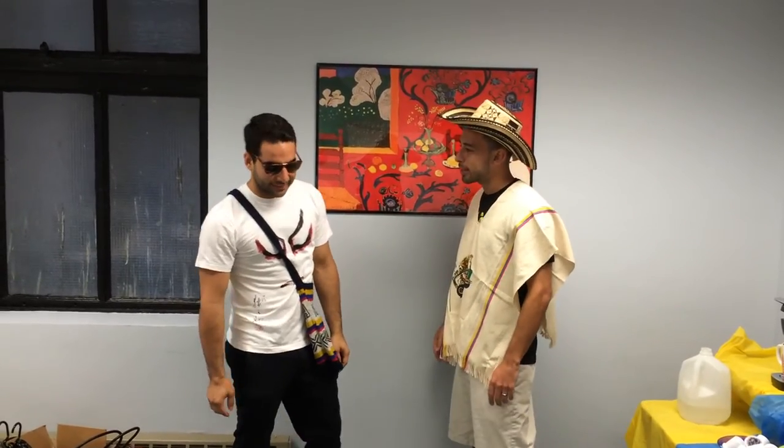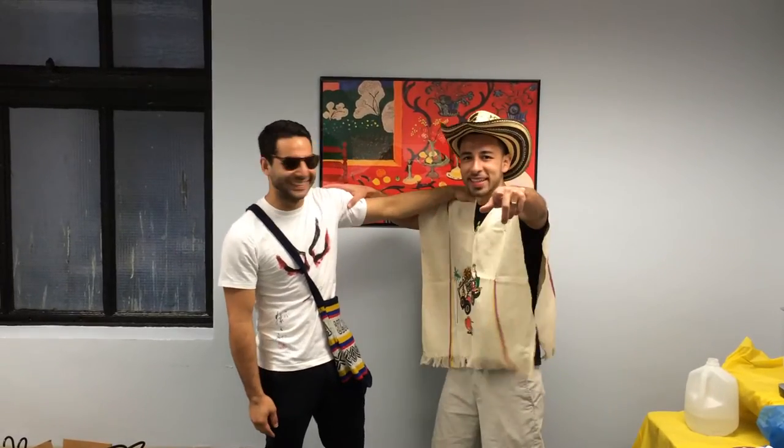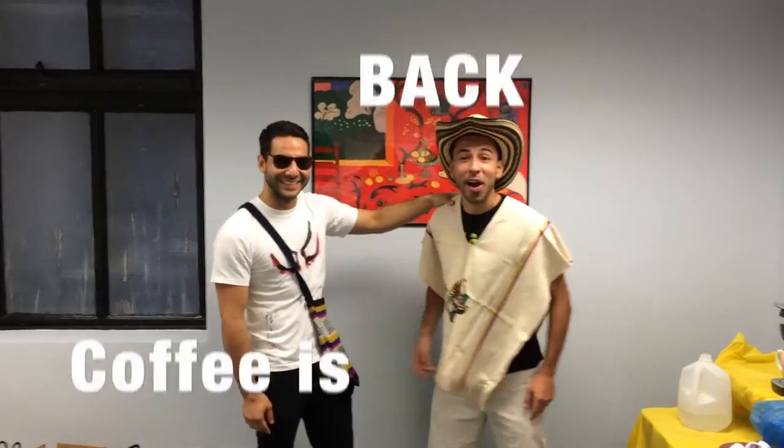I've seen you dozing off in class, hermano, man, I need some coffee. Amigos, I've got great news for everybody — the coffee is back!